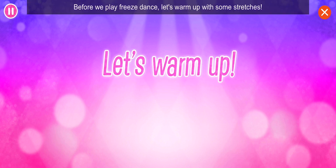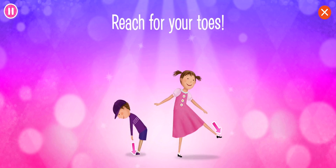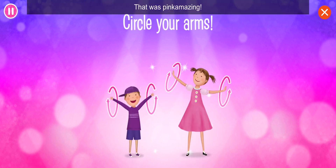Before we play freeze dance, let's warm up with some stretches. Reach for your toes! That was amazing!